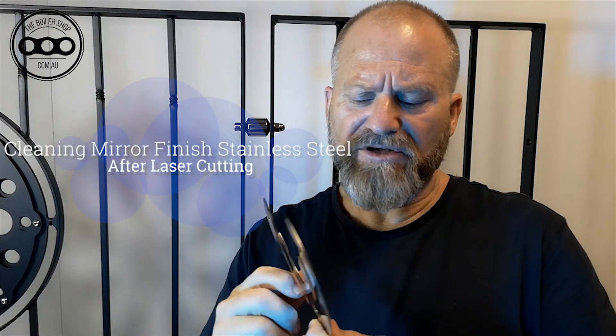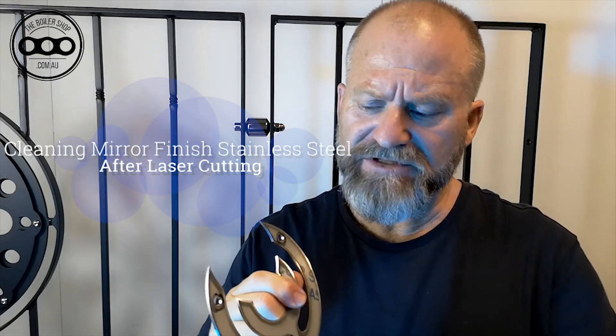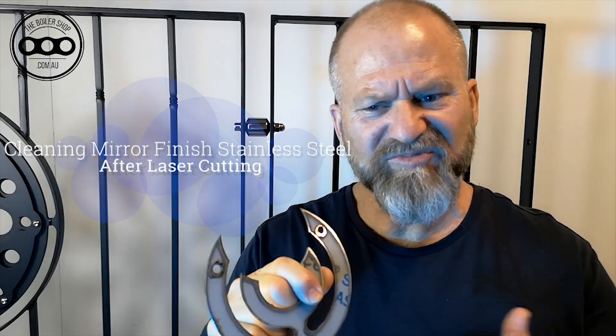Hey, it's Glen Jones from theboilershop.com.au. Today we're looking at these stainless steel parts, looking at removing the protective film that comes on the material surface, taking it off, and the solvent to use to get rid of the residue that's left behind, and just preparing the materials and getting them ready for use.